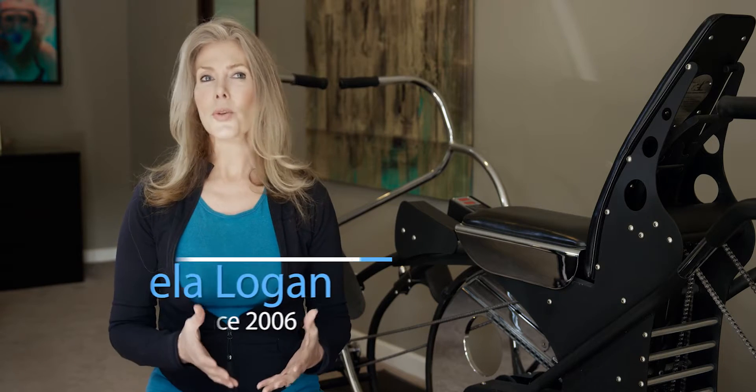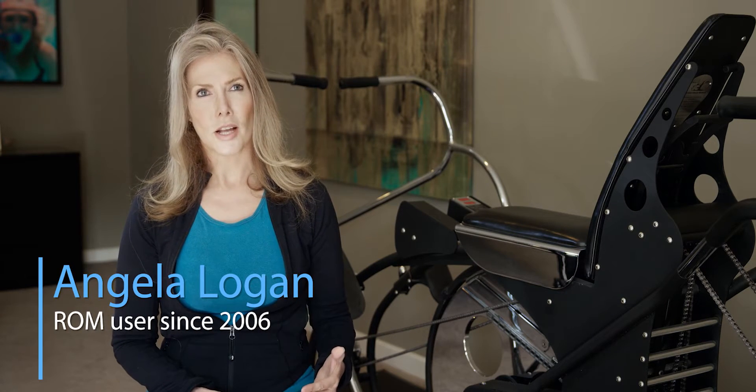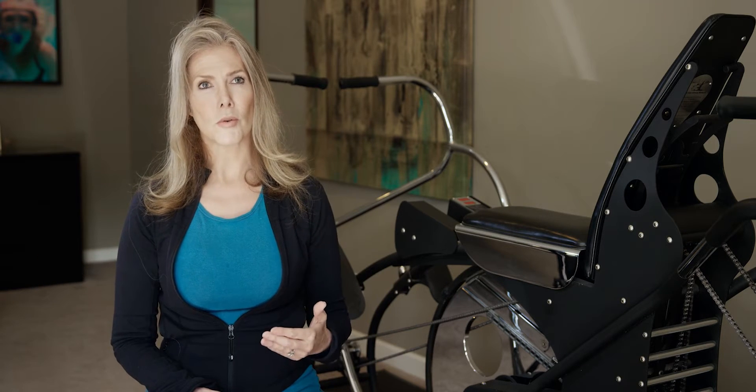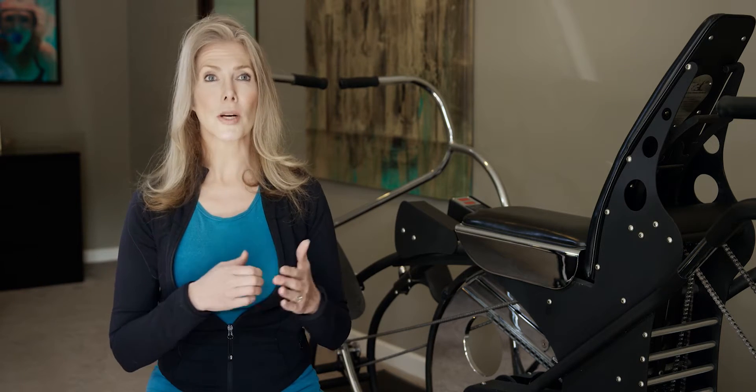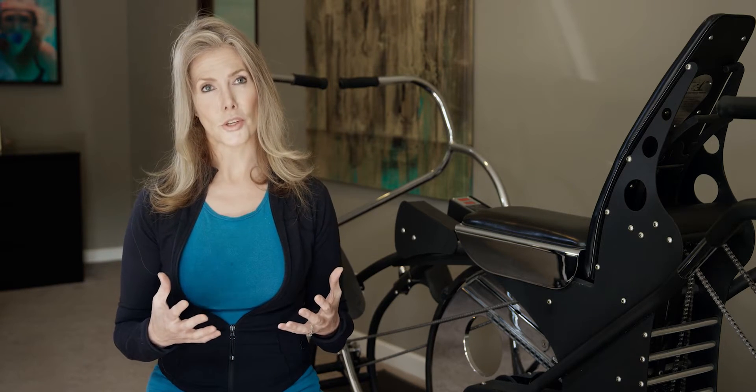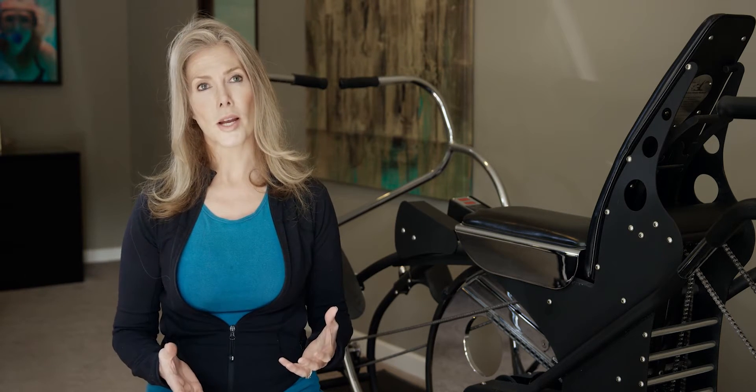We know now that high-intensity interval training is the way to go. It's just more results in shorter time. It's not new thinking in exercise physiology, but it's coming more and more into its own — this idea that a short, high, intense burst is actually more beneficial for you than a long duration workout.